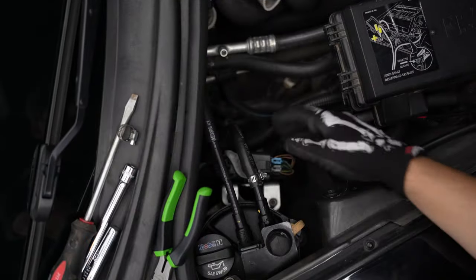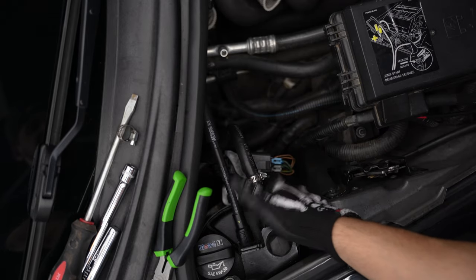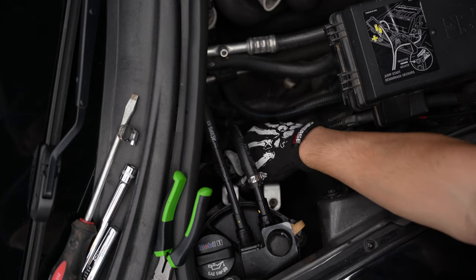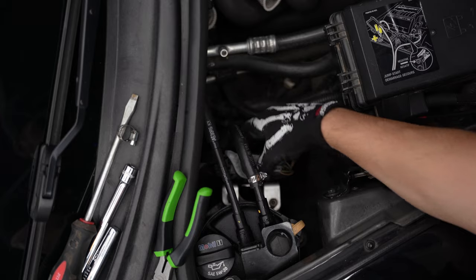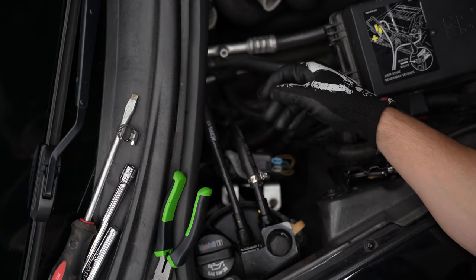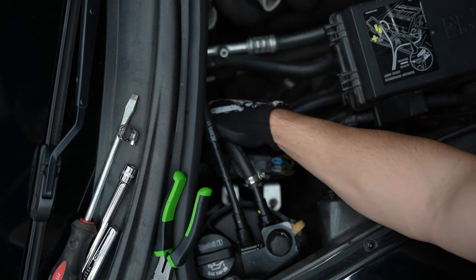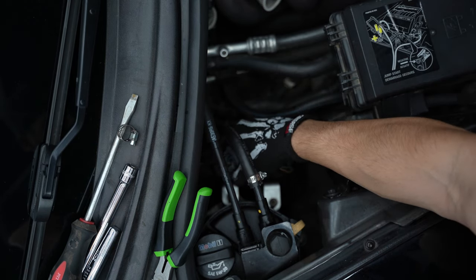First things first is getting the Mighty Mouse actually mounted. This is next to my dry sump — if you have a C6 Corvette, we're going to go ahead and unclip this harness here because we are going to be using this bracket to adapt the new bracket to it, and then we'll worry about the hose adjustments after that.